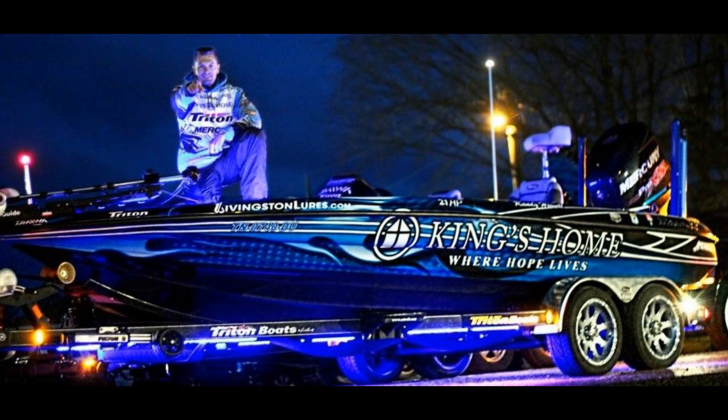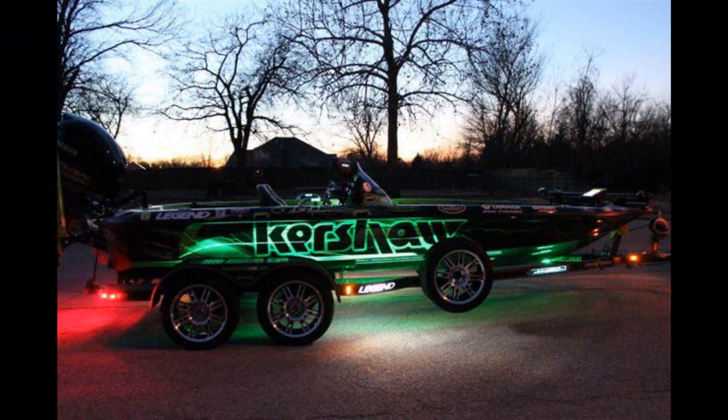This whole process took us about an hour for the full way around my 17-foot fish and ski. I wouldn't see any longer either for a 20-foot bass boat. I see a lot of the pros running them nowadays. You should as well.